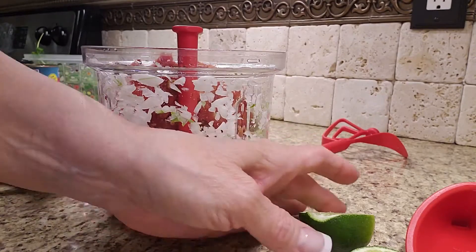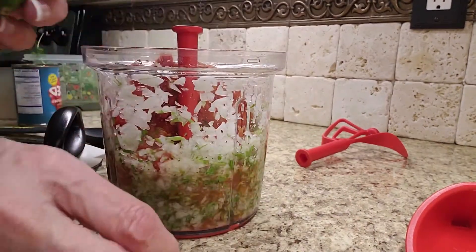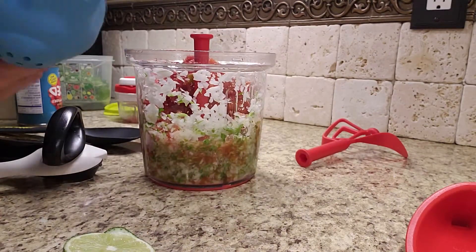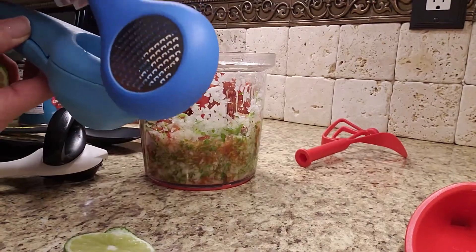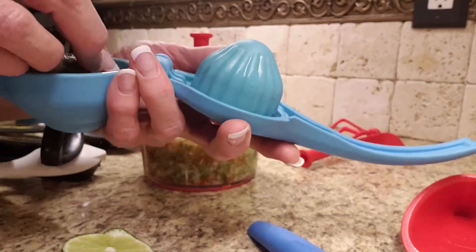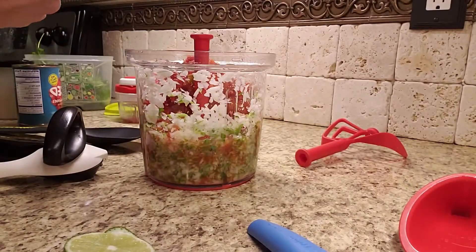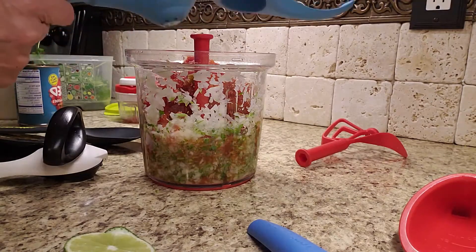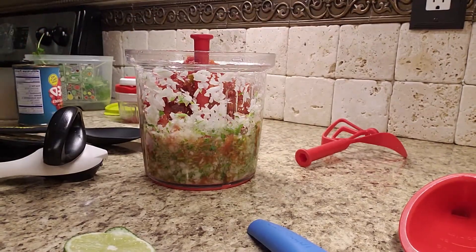But limes — lime is so good. We have a power piece called a zest and press. It's in black now, and this is the zest part, but we're not going to use that; the press part, we will. We simply take and open it, put our lime in upside down, and when you turn it — I tell you what — you get a nice amount of juice out of that lime. You could do a lemon every morning; that's wonderful.